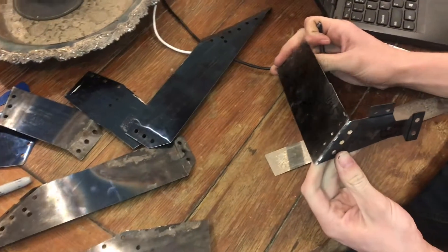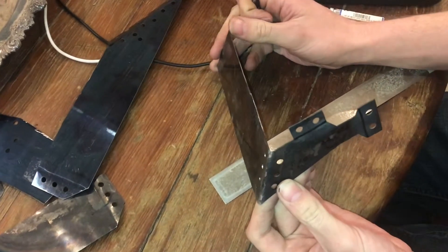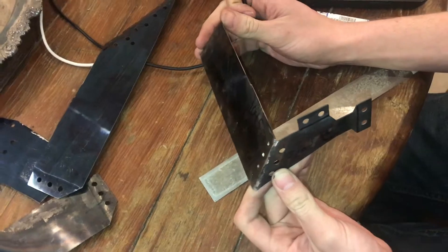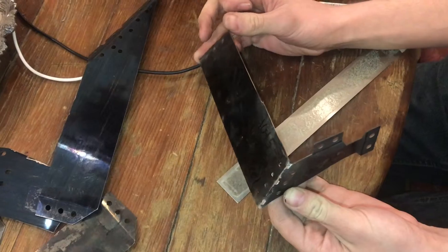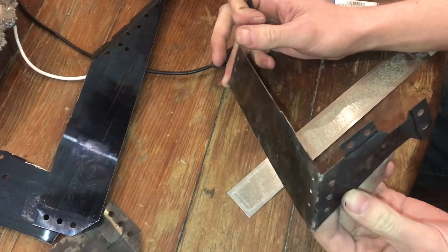This is 1095 blued spring steel. It's a 32nd of an inch thick. 1095 means there's 0.95% carbon — that's a high carbon steel. The carbon is one of the things that makes it so hard.